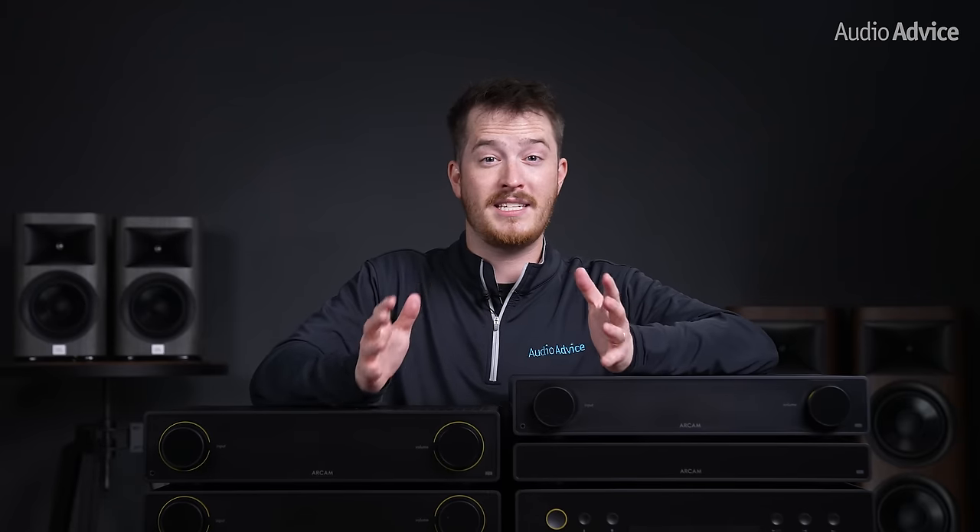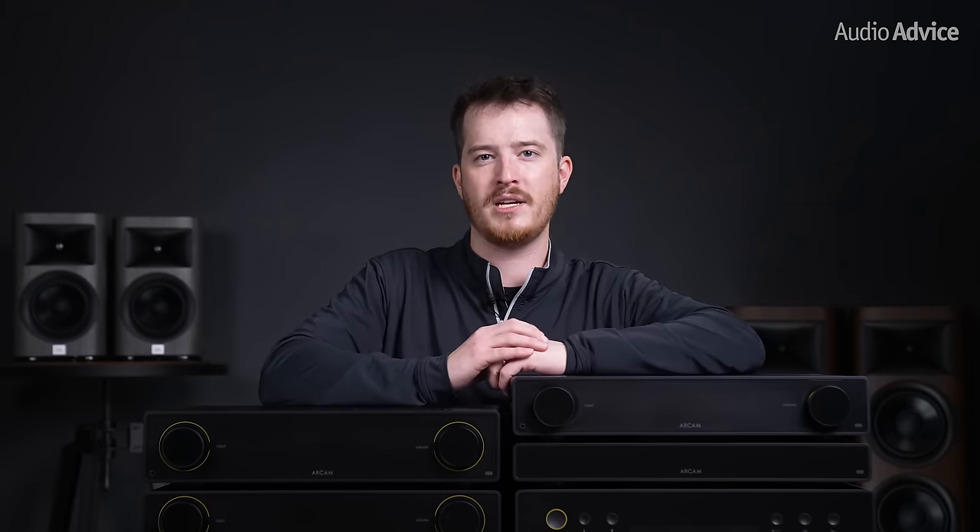Vocals and instruments just sounded so much more lifelike, and they just invite you into the music. Every minor nuance is conveyed with authenticity and precision, which is truly exceptional for an integrated amp at this price point. With the ST5 streamer added on, high res music can really stretch its wings and show you the difference between Bluetooth and network streaming. For this reason, we do really recommend adding the ST5 streamer to your system if you want to go with the A25 integrated amp, as it will allow the A25 to really live up to its fullest potential.